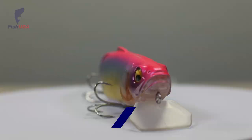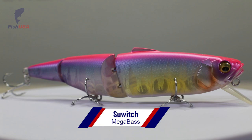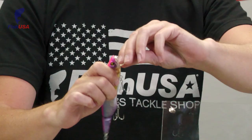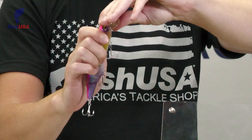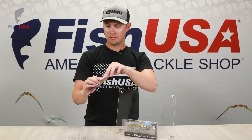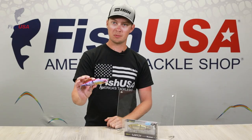Next up, new product from Megabass called the Sewitch. Not an overly big bait, but still pretty large — just under five and a half inches. It's a unique design that actually doubles as a topwater. Snap the bill straight down and now you've got yourself a topwater walking bait. Snap it back up and now it's a diver. Pretty unique new hard swim bait from Megabass.